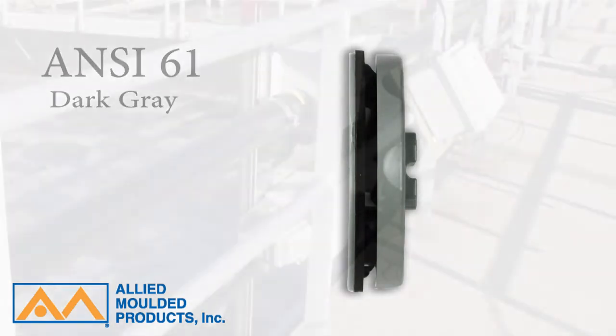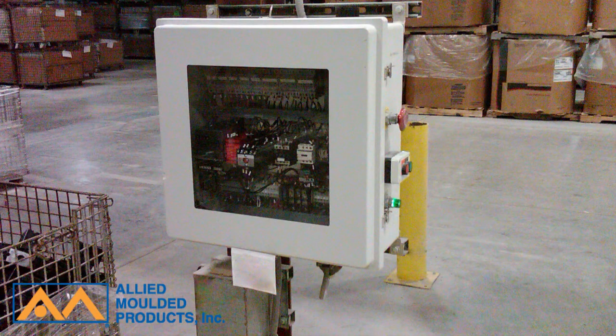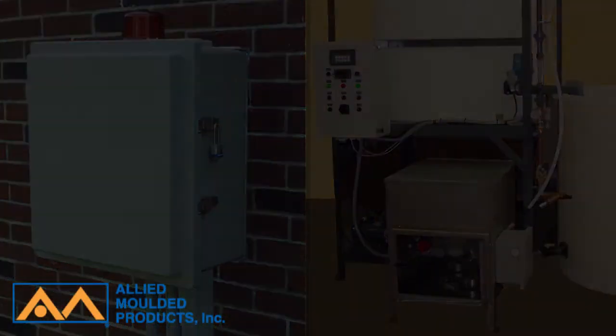Ultraplugs are designed for use in a wide range of chemical compatible applications, such as pump control panels often found in corrosive wastewater treatment plants, or metered controls for chemical formulation manufacturing systems.